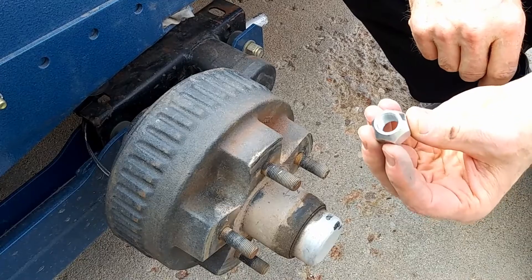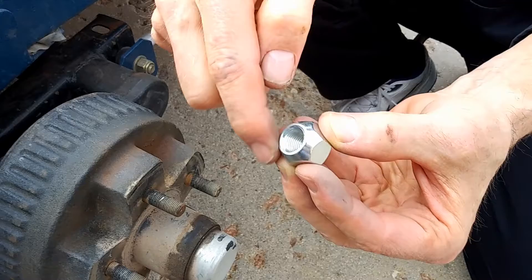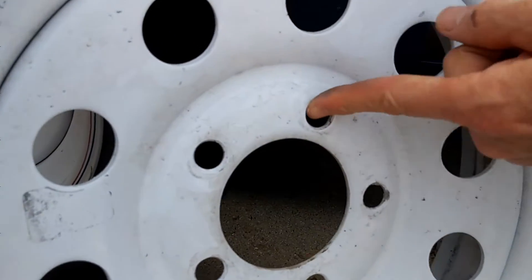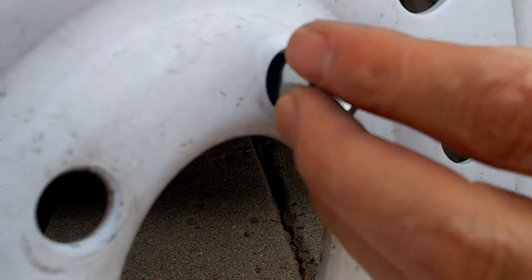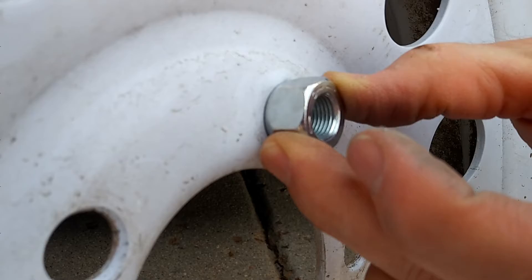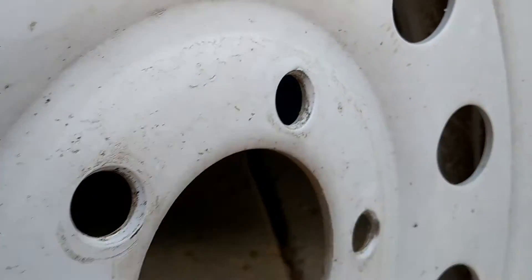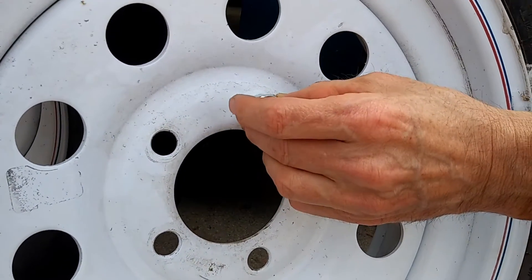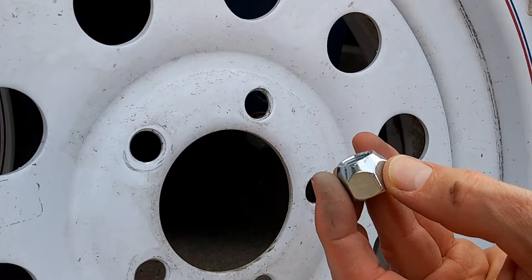As we mentioned in the article, this nut has a taper on it. That taper fits on the inside of the wheel. Each one of these holes has a little bit of a taper on the inside that matches the taper on the nut, so that when the nut goes on it sits down in there nice and neat right on that taper. That is actually what centers the wheel — all five of them pulling evenly and nesting in that taper.